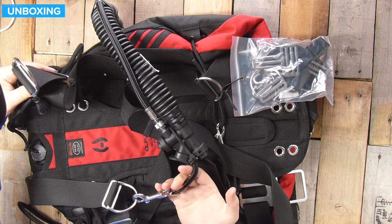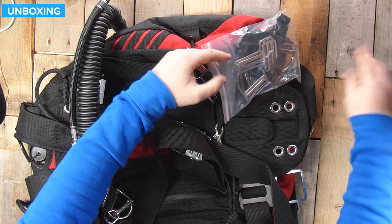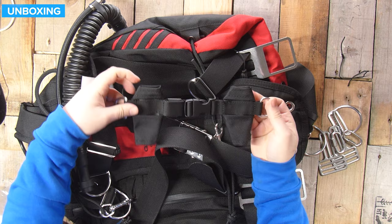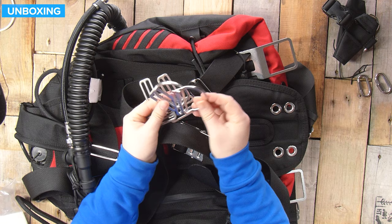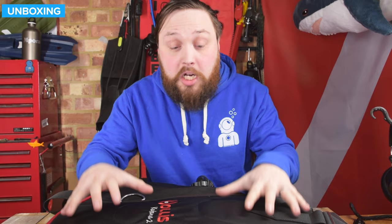The BCD is pretty well fully assembled — you've got the bungee attached onto the inflator already. The chest strap is one-way adjustable with D-rings either side and a pinch clip in the center. You get a pair of quick links for your bungees, and a pair of pre-bent metal D-rings welded onto tri-gliders. So those are all the extras that you get with it.